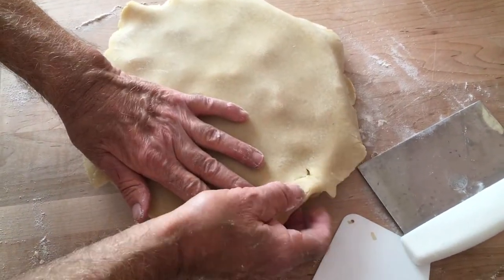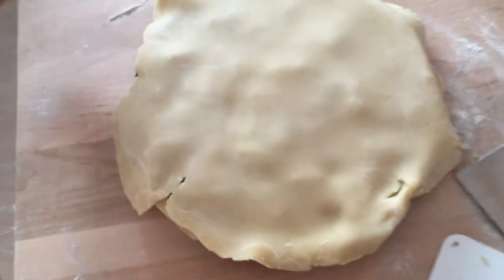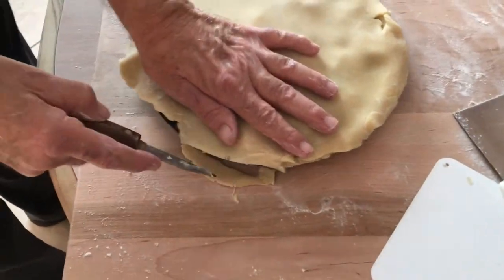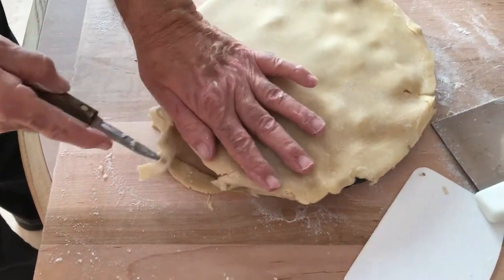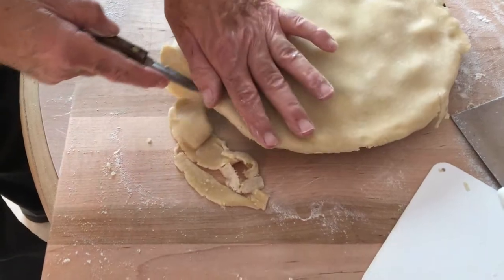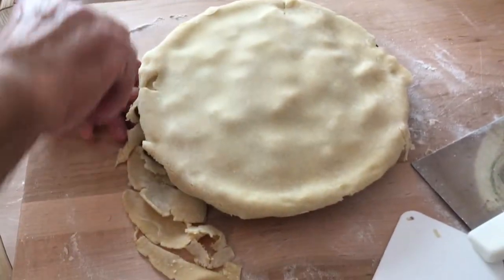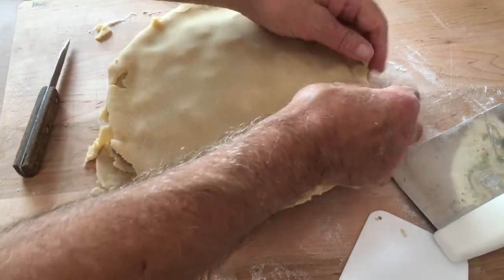You can fold the top crust edge under if you want to make it thicker. If you think it's too heavy, just cut some of it off and then fold it under.